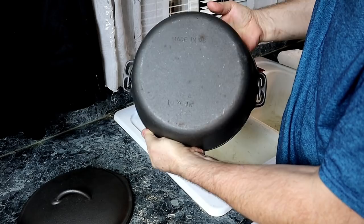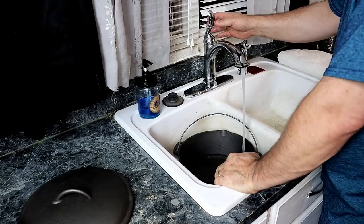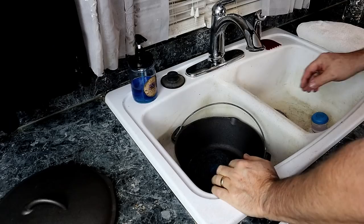Birmingham Stove and Range — you'll have a pour spout on the Dutch oven. We're going to give it a really good scrubbing with the SOS pad and dish soap, then dry it as quickly as we can and apply a thin layer of oil to get it ready for seasoning.